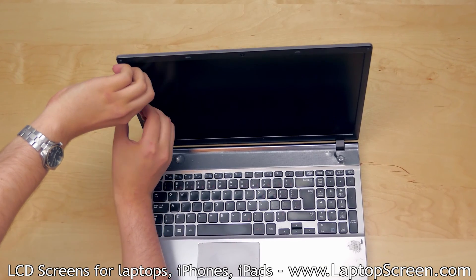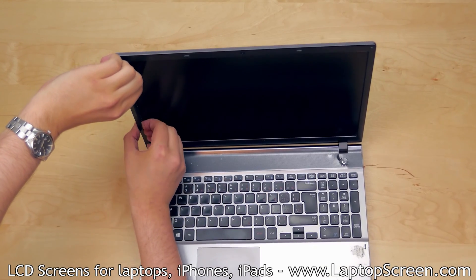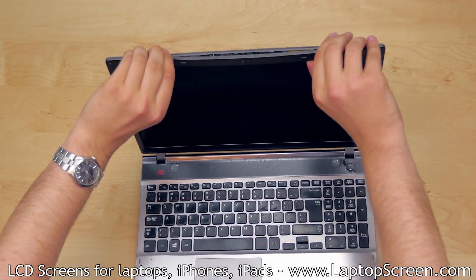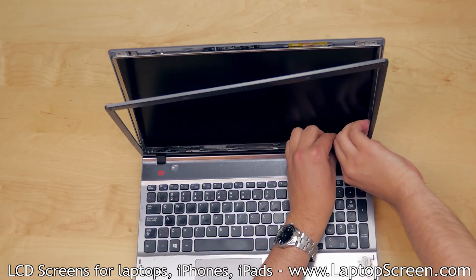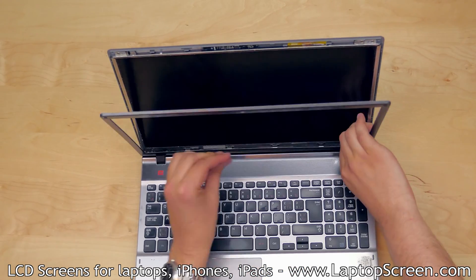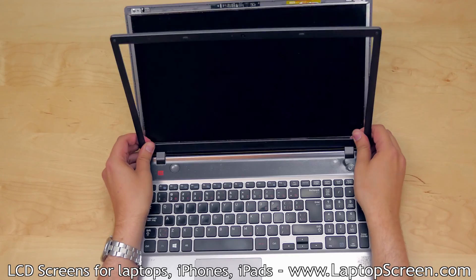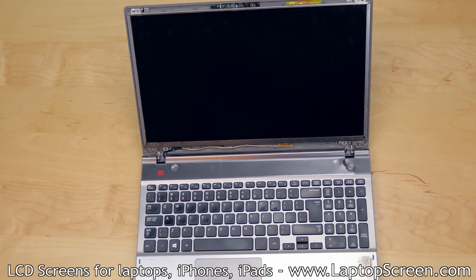Proceed to separate the bezel. Start at the left side and move around the inner edge of the bezel, gently unsnapping the plastic tabs underneath. Take extra caution around the hinge covers, and you may need to open the clamshell fully in order to remove the bezel. Set the bezel aside.